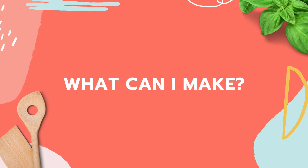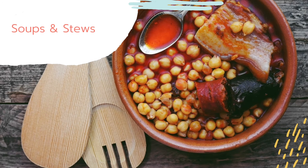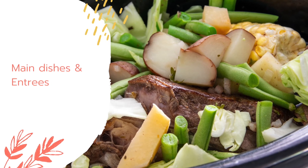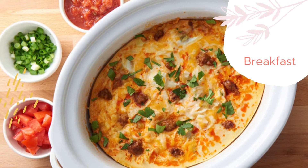So now you might be wondering, what can I make with my slow cooker? There are many options. You can use a slow cooker to make soups and stews, main dishes and entrees, breakfast items, and even desserts.